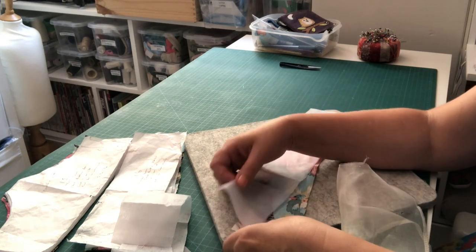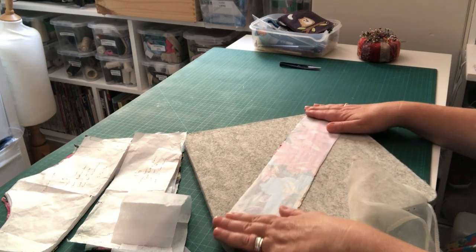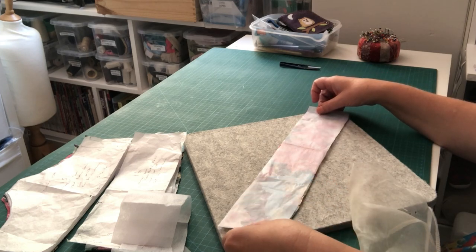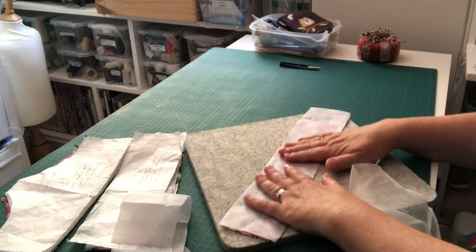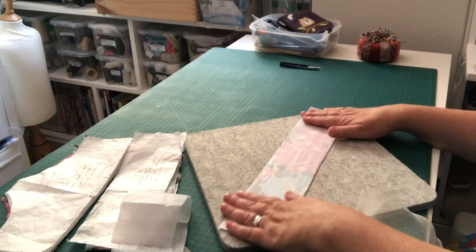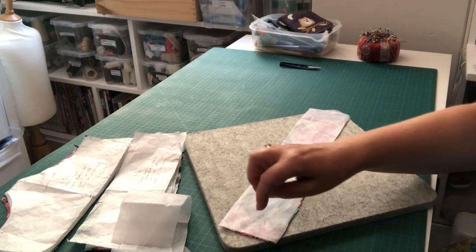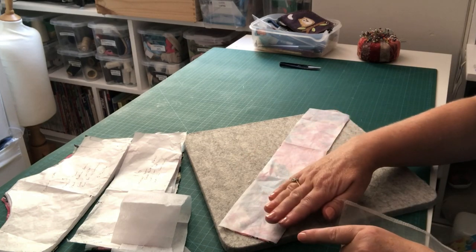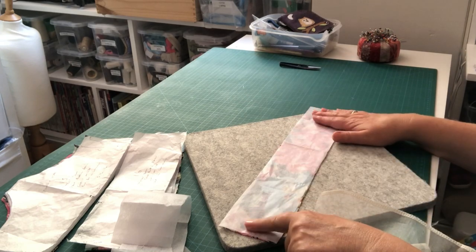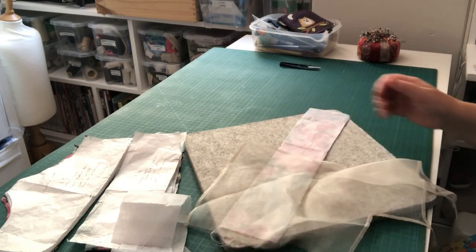The interfacing should fit perfectly because you cut it from the same pattern piece. If your strap is curving slightly and won't lay straight, manipulate your fashion fabric — it's more fluid than the interfacing. The interfacing, being stiffer, holds the shape you're aiming for; it's your master shape. Sometimes things get a little out of sync, so pull the fashion fabric into line with your interfacing before you start to press.